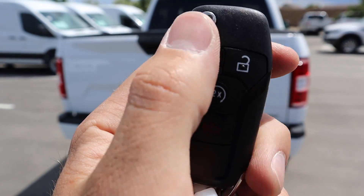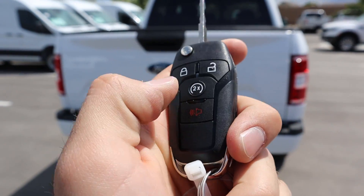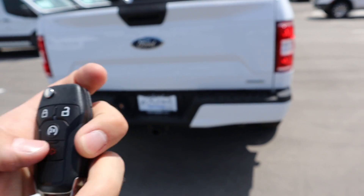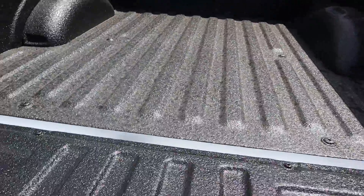Here's the key fob for the XLT — it's pretty simple, a little flip-up key fob with lock, unlock, and remote start. If you lock the truck and then press that twice, that'll start up the 3.5 liter EcoBoost, and pressing it again will shut it right off. Coming around to the back, we can unlock the tailgate here.